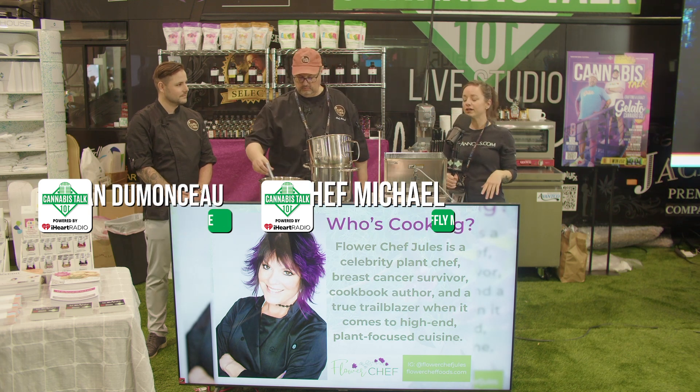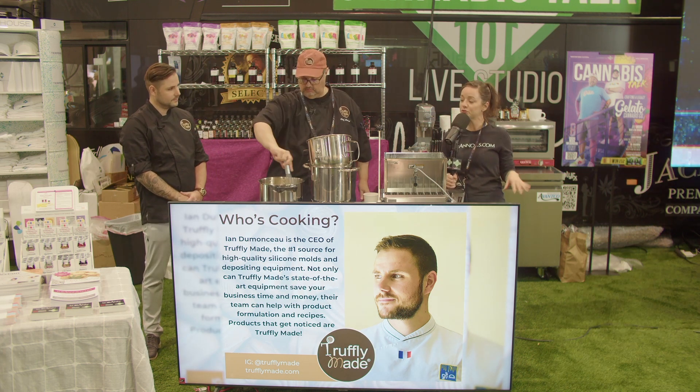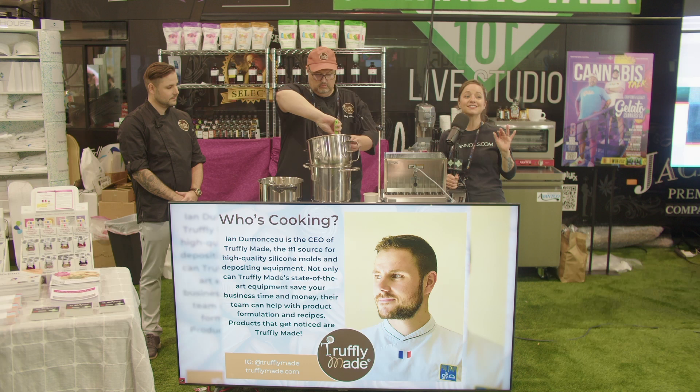Today we're going to be working with Loran's Gummy Mix, which is an awesome turnkey solution for any cannabis or non-cannabis business looking to produce delicious gummies very easily. And the Truffley Made Depositor that we're going to be working with makes that even easier.